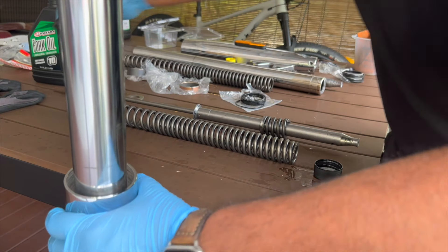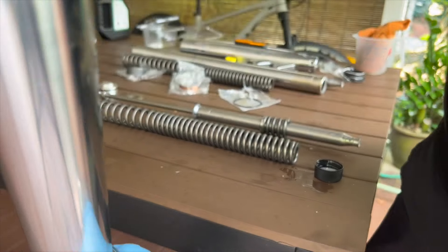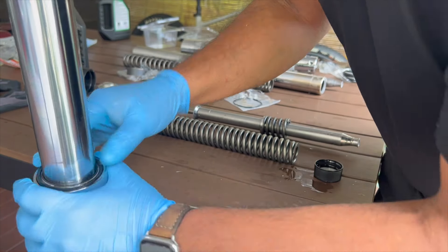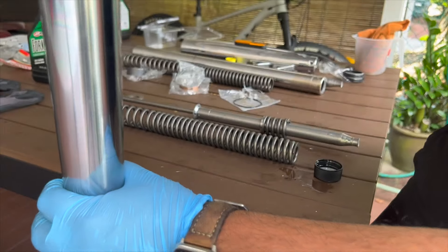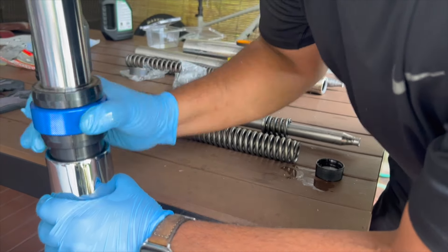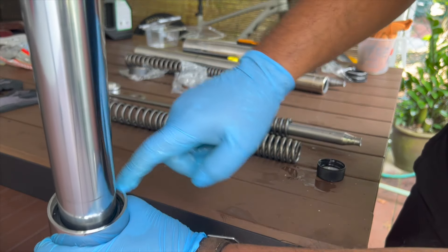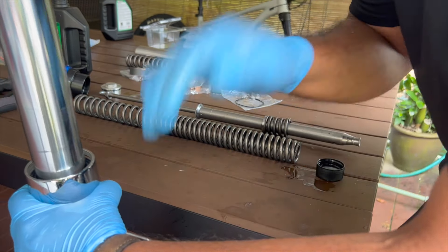You'll hear a change in tone so you know everything's sitting nicely. Now take your oil seal and slide it in. Again, take your fork seal driver or plastic tube and push it in — you'll hear a change in tone when it's fully seated. The other way to know it's all the way in is you should be able to see the groove where the retaining clip goes on top of the oil seal.